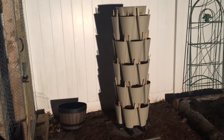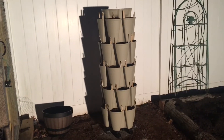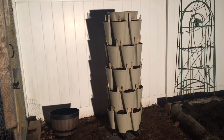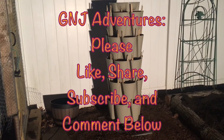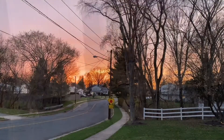Everything's an experiment — I'm still new to this, or re-new. We used to garden, but it was never this intense, and it's been at least 10 years probably since we had a great garden at our old house. I'm excited to get this going again — we'll see what happens. Talk to you soon.